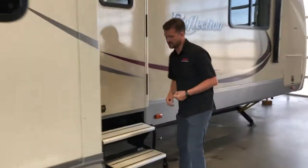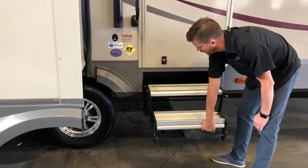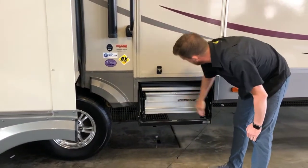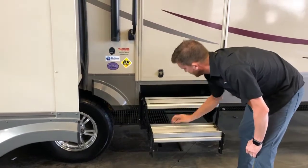And your step — the new aluminum steps — they fold and then roll. Same thing when you go to pull them out: roll and then fold.